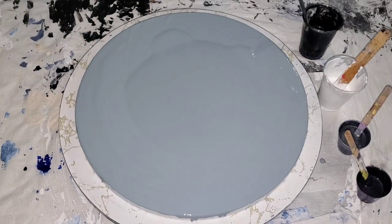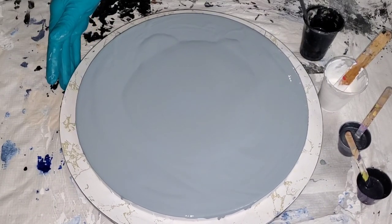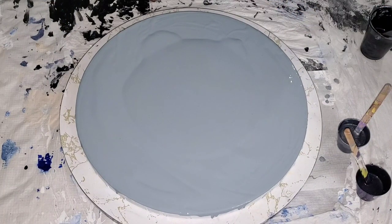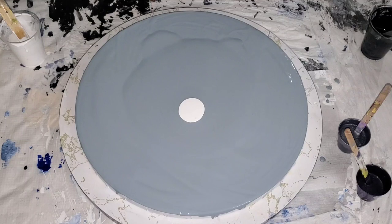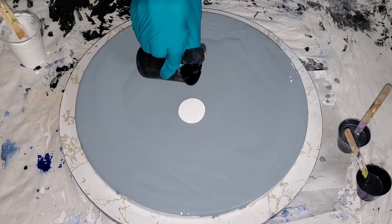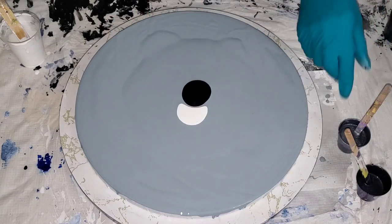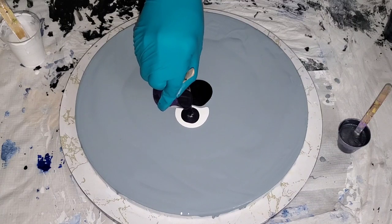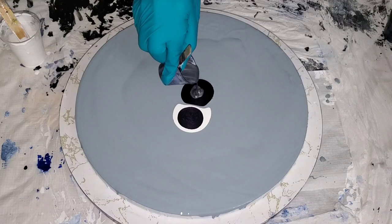Hello everyone, this is your girl Camille. Welcome back to my channel! I hope you guys check out my intro. I have another collaboration coming up this Thursday, September the 29th, with me and three other talented Canadian fluid painting artists. We will use colors that inspire us for fall — so it's gonna be like a fall color theme. Come back and check us out on Thursday; I'll be going on first at 6:45 p.m.